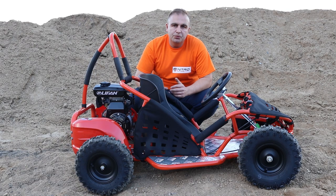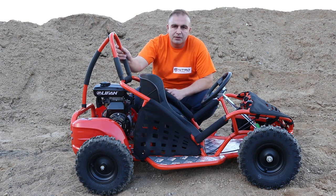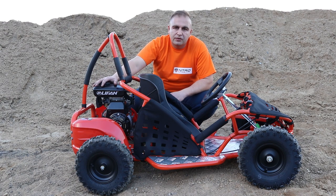Hi guys and welcome back to the next video from MiniBikestore videoblog. Today it's going to be a very short video. I'm going to show you how to properly start for the first time the ATCC 4-stroke LiFan engine, which is in one of our products, the Go-Kid ATCC Go-Kart.